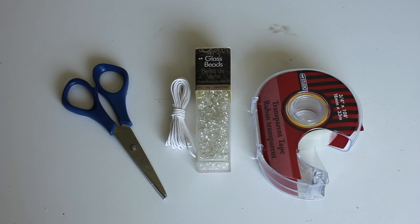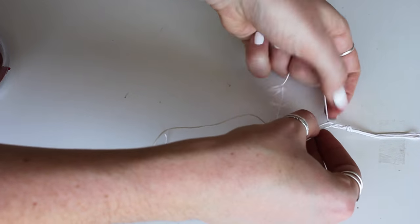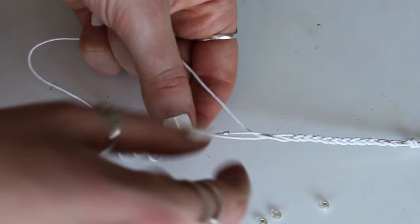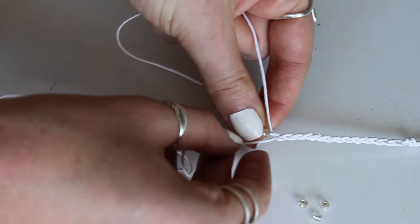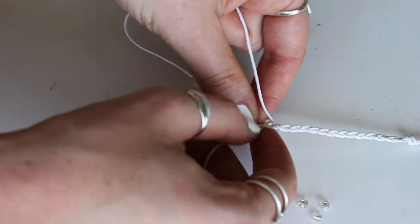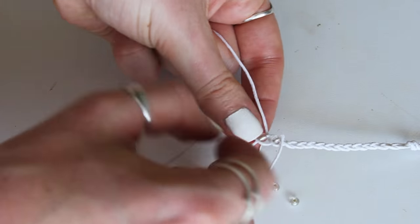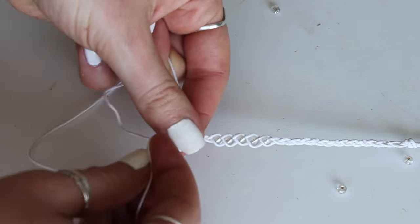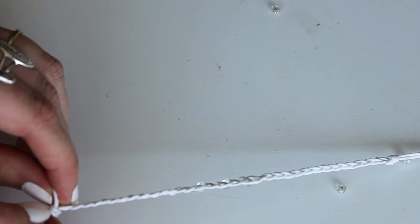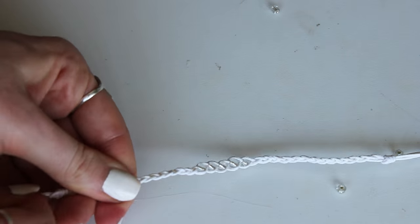Our next bracelet is super simple — a wish bracelet. You need scissors, hemp, beads, and some tape. Grab three strands, knot them at one end, and tape them down to the table. Begin braiding, and once you get about a third of the way in, start adding beads. Add a bead to the center strand, then braid the two exterior strands and cross them over. Add another bead to the center strand, cross the two exterior strands around the outside. Do that for however many beads you want — I did five. Once finished, complete a simple braid at the end, knot it off, and your wish bracelet is done.